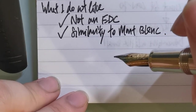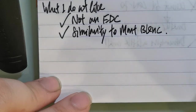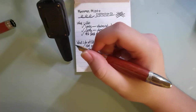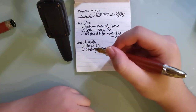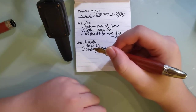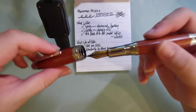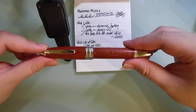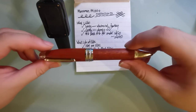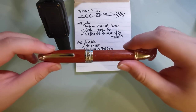I will probably put a link to a picture of the Mont Blanc pen in the description of this video. To be honest, there's nothing much I dislike about this pen — it's really beautiful. It sits well in my hand; I don't feel the weight that much, and it feels very well to write with. In conclusion, the Moonman M1000 — if you like its look, it's worth a buy. You can get it at pretty reasonable prices on AliExpress, where you can find a plethora of other beautiful Chinese pens. So that's all, and goodbye.